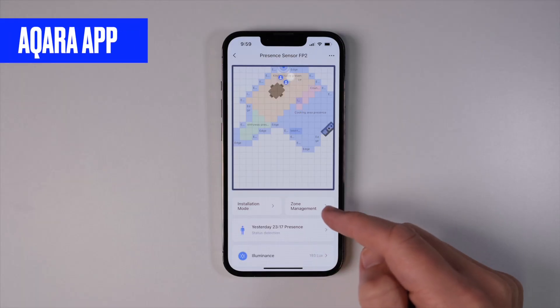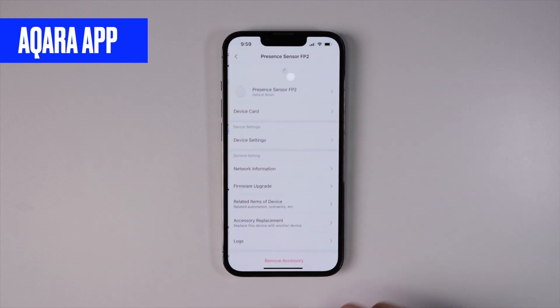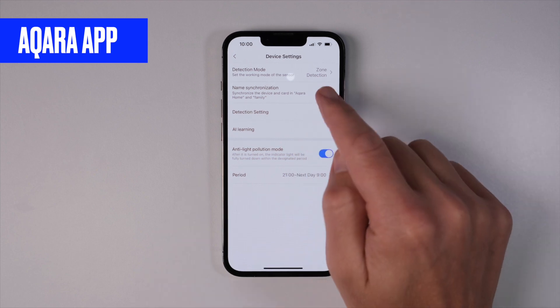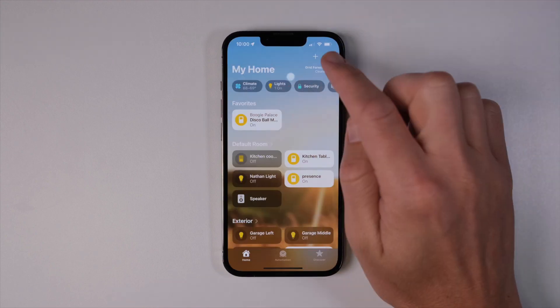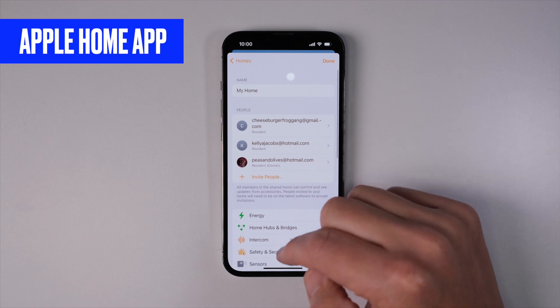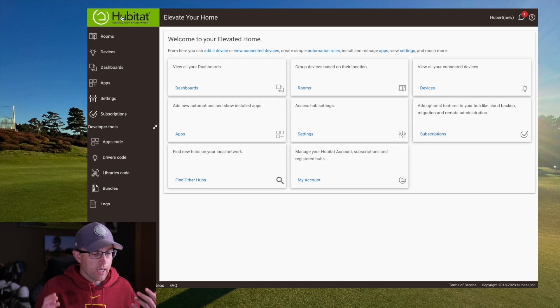First, you need to make sure that your zones for your FP2 are set up in the Aqara app and that the Aqara app is synced to your HomeKit or Alexa app. We're going to use the HomeKit app for this example, but they both function basically the same. If you do this correctly, the zones you created in the Aqara app will each show up as a unique device in the HomeKit app. Take note of the device names here because we're going to use those in a minute.